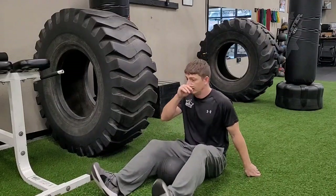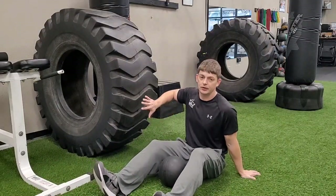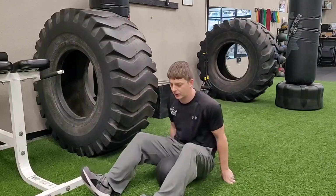Med ball lateral toss. I'm going to position myself right up here close next to a wall or a tire or anything I can throw my medicine ball against.